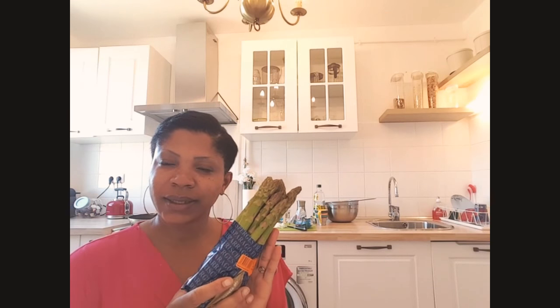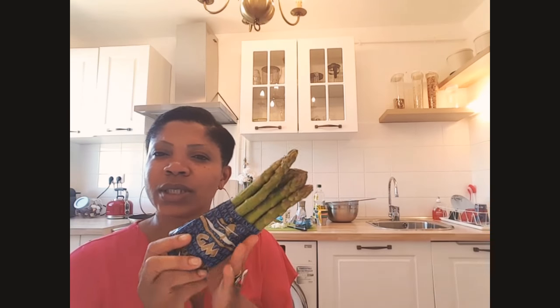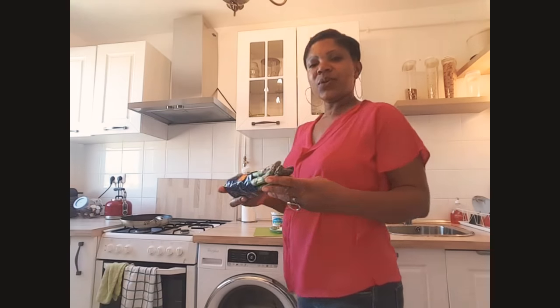Hello guys, welcome back to my kitchen. Today I'm going to show you how I use this asparagus — the green asparagus — to make a soup. Now that the weather is cold in the evening, it's good to take some soup. If you are not subscribed, please hit the red button and then the bell sign so as to be notified each time I upload a video. Thank you, and come with me.